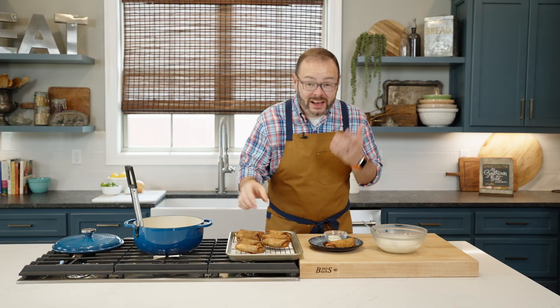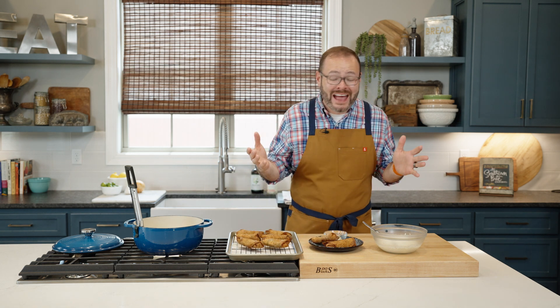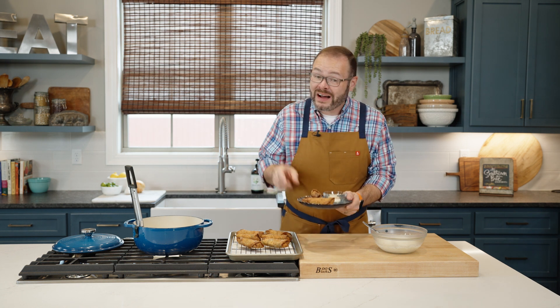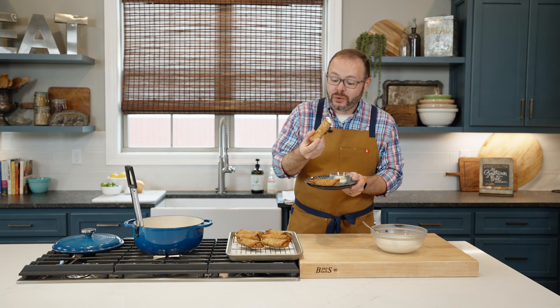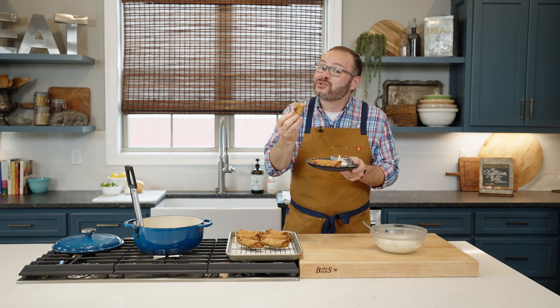We've got those fried and our Alabama white barbecue dipping sauce ready to go. Serve these at a tailgate, as appetizers, snacks — just about anything. They're crazy delicious, and you saw just how easy they were. You can find the full recipe on the website at southernbite.com. Y'all enjoy — they're so good!